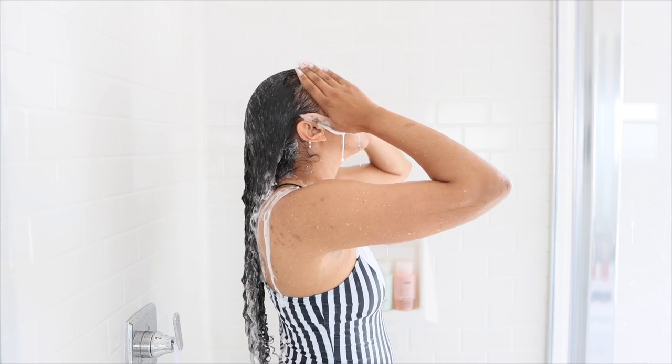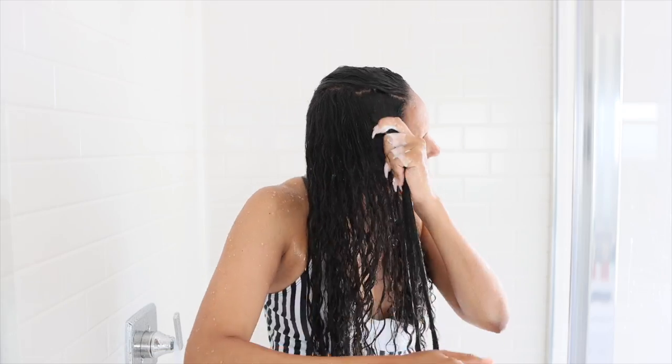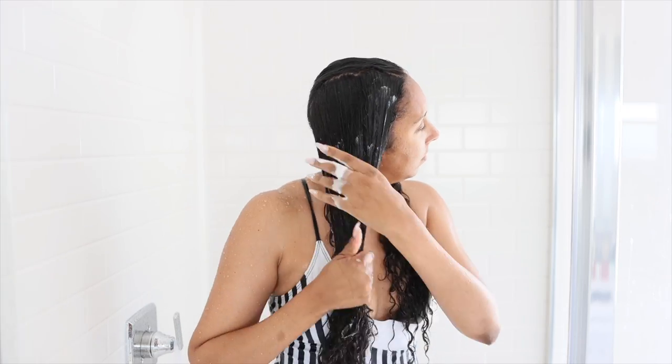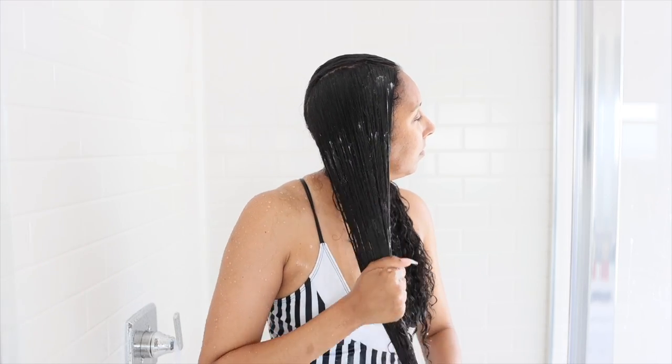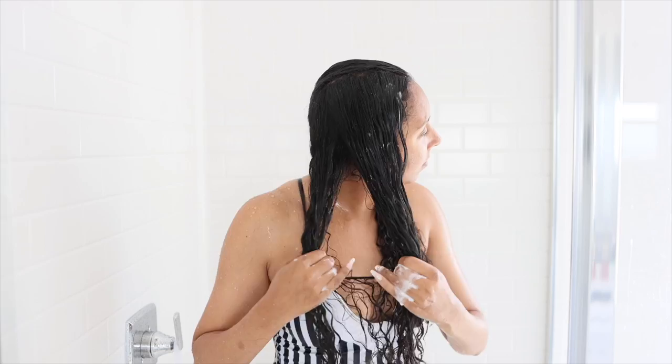Once I rinsed out the shampoo, I grabbed the 3-Minute Restoring Conditioner, also infused with Brazilian Bakuri Butter, Olive Oil, and Castor Seed Oil. Great for hair types 2, 3, and 4 — it detangles and restores moisture. It's supposed to restore essential hydration and natural vibrancy to dry, brittle, and over-processed hair in just 3 minutes, instantly hydrating, repairing damage, and protecting against future damage. Letting it sit for the full 3 minutes really made a difference with detangling. It felt nice and moisturized but not too heavy for my fine hair. Light but pleasant floral scent.